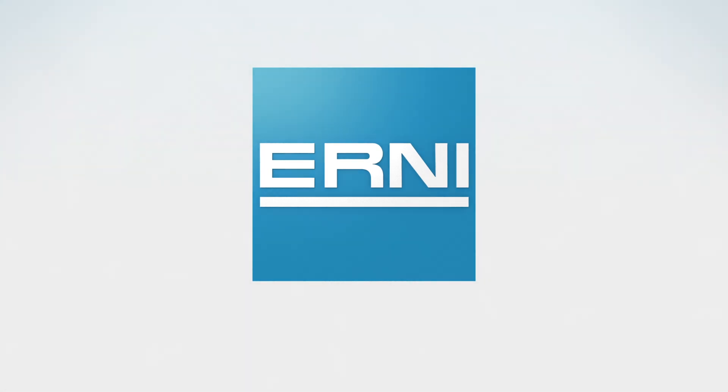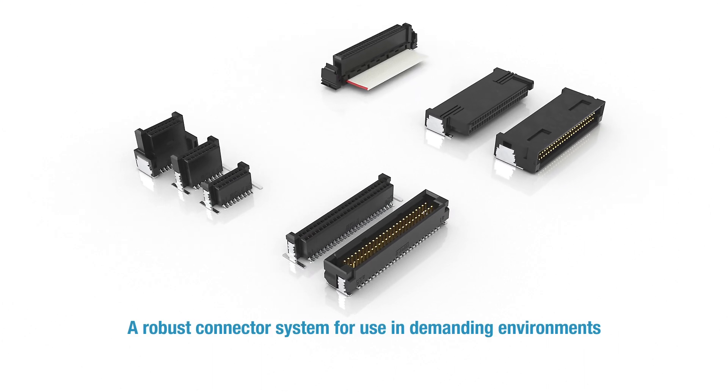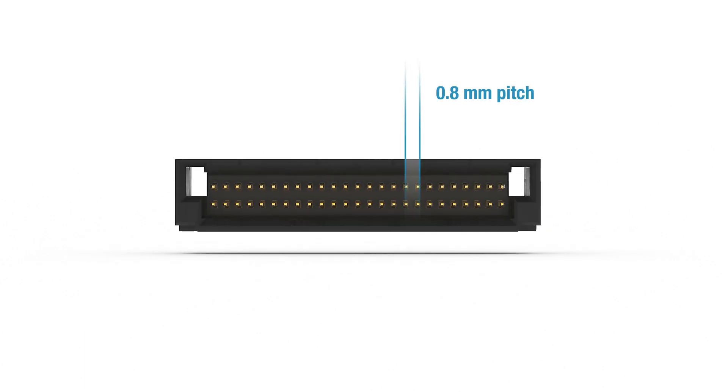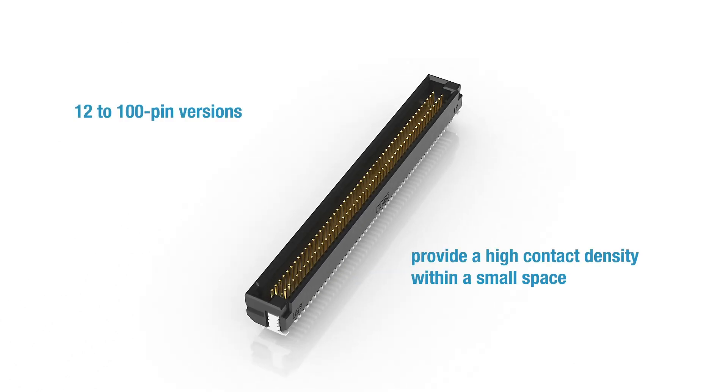The Anni Microcon is a robust connector system designed for use in demanding environments. Its pitch measures 0.8 millimeters. The 12 to 100 pin versions provide a high contact density within a small amount of space.